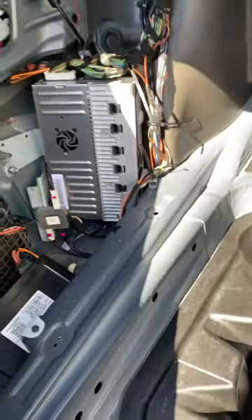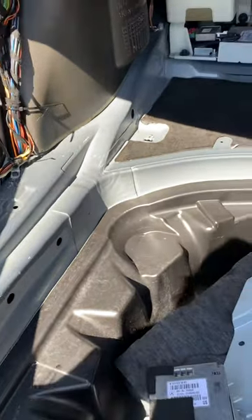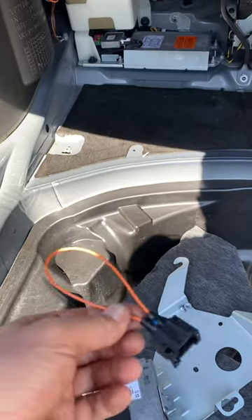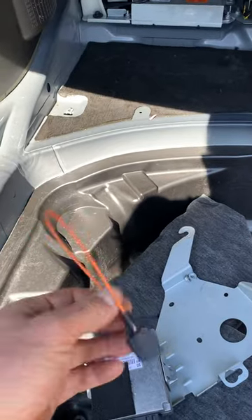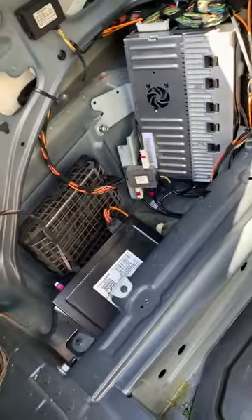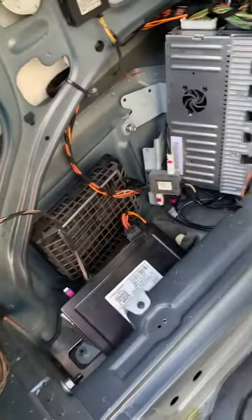The first thing you want to do with any kind of audio problems with these systems is buy one of these — real cheap, you can get them anywhere on Amazon or eBay, $13 to $15. You want to loop the optic wires on all modules to isolate the one with the problem.